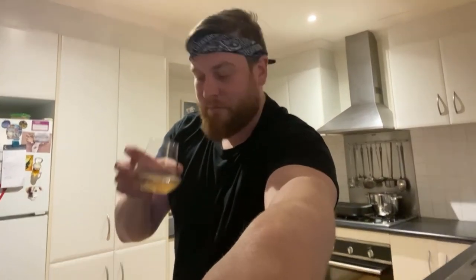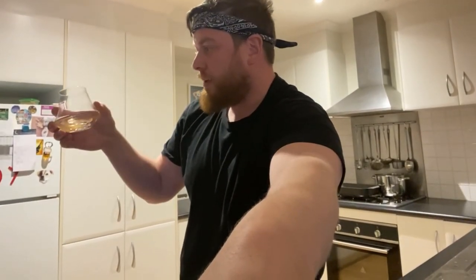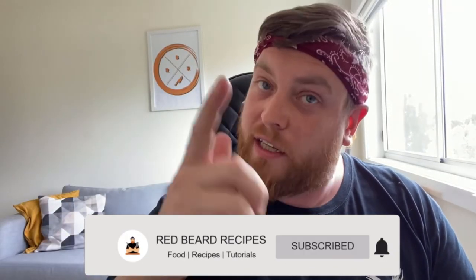Bye! Thanks for watching that one guys, remember to like and subscribe, leave a comment and I'll see you in the next one.